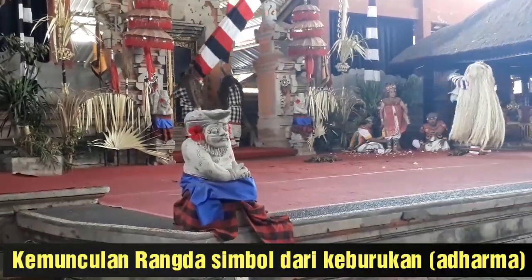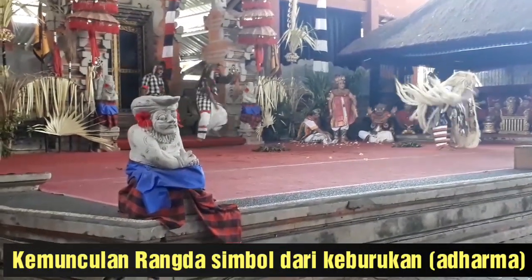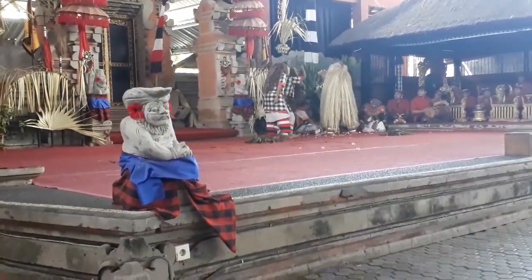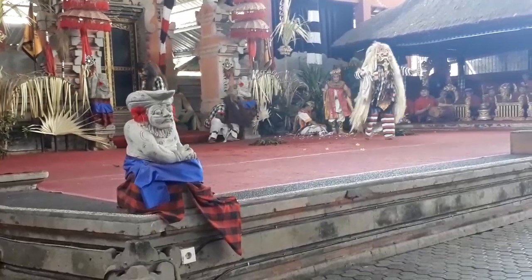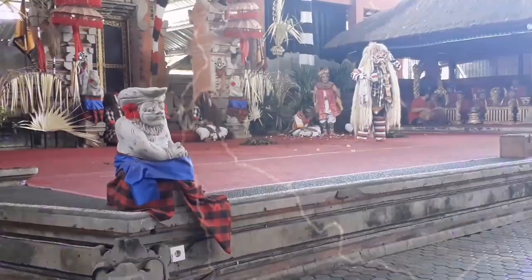Tarian barong yang ditampilkan di sini adalah tarian barong keket atau barong ket, yang dibuat untuk mengelabui makhluk-makhluk halus yang menebar bencana. Barong ket adalah tarian barong yang paling banyak terdapat di Bali dan sering dipentaskan.